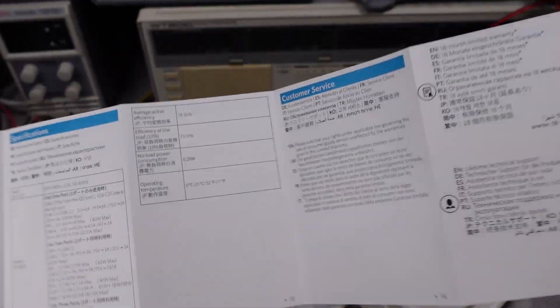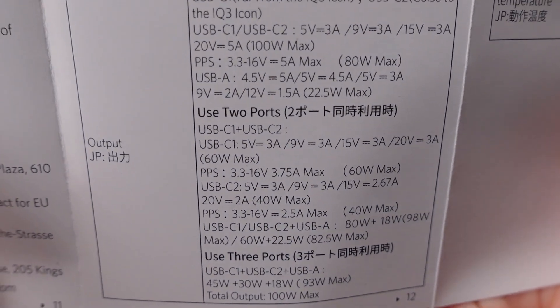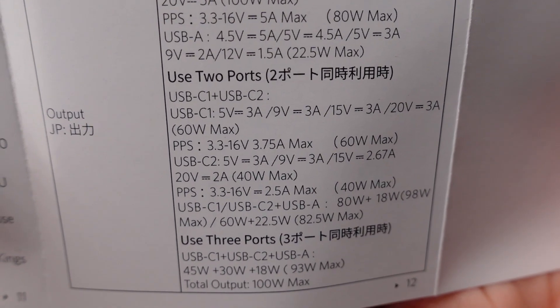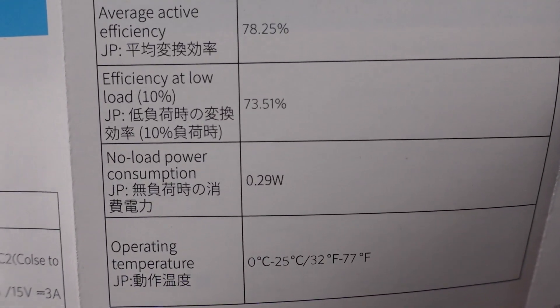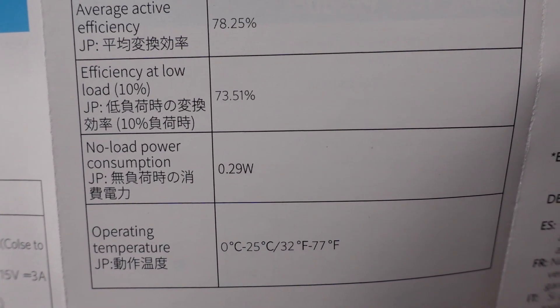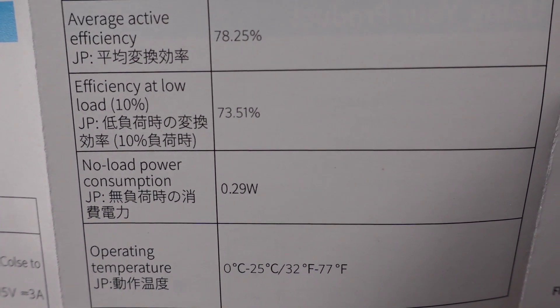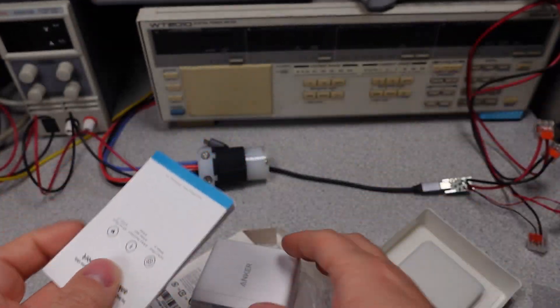The user manual has the various ports and how they operate. It also has the efficiency and the idle power consumption, both of which make it not compliant with the Department of Energy or the European Union requirements for energy efficiency and idle power consumption. Yet, printed on the device it says it is compliant. We'll have to check later if this device actually exceeds these ratings and does meet the requirements — these seem like very low ratings.